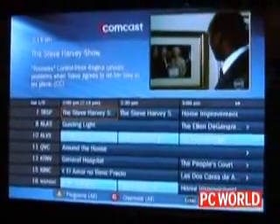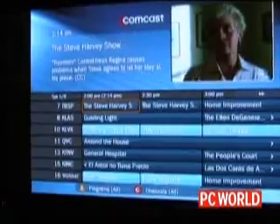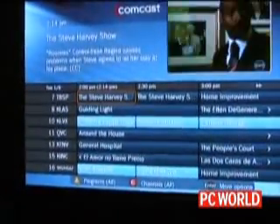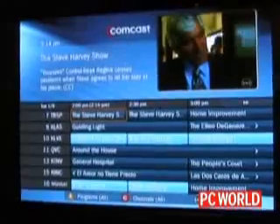The TiVo remote they ship — this is a software download to the box, but then they will ship a TiVo-branded version of our remote that has a few extra buttons for Comcast: an on-demand button and A, B, C, and D buttons. So if I look down here, there's an A.